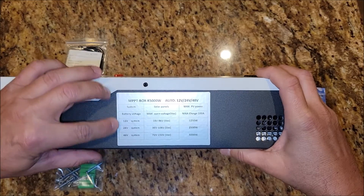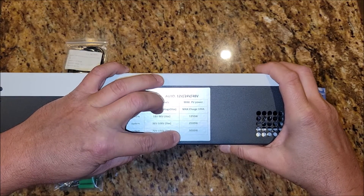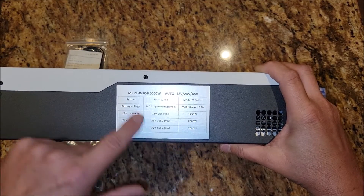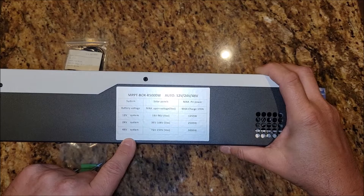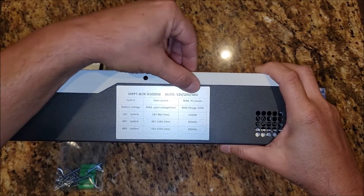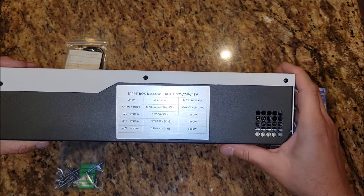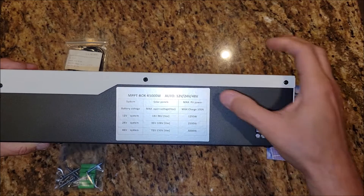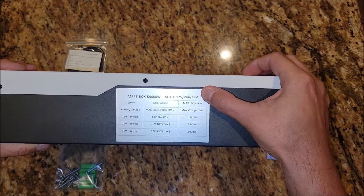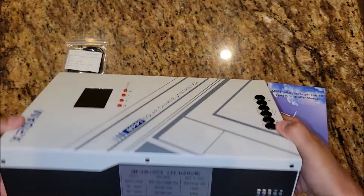Based on how you're setting up your batteries and solar panels, you'll have a specific amount of wattage that this controller can handle. You need to understand how you're setting up your system to get the max usage out of this controller. This is an auto-switching 12-volt, 24-volt, or 48-volt system. I love the fact that it handles all these different voltages — going with a higher voltage just gets you more out of your panels and controllers.